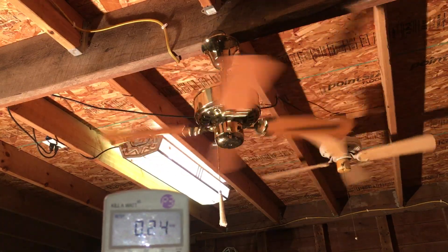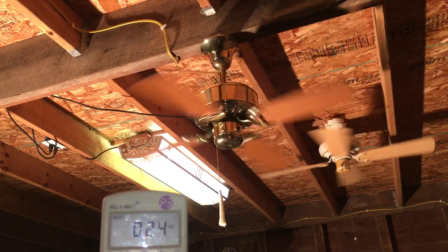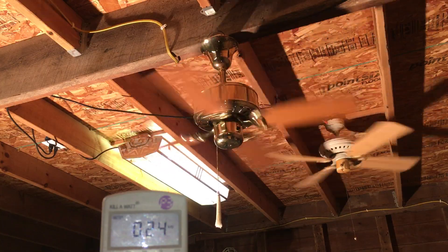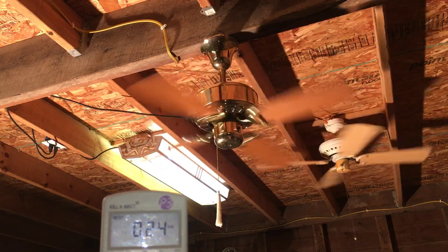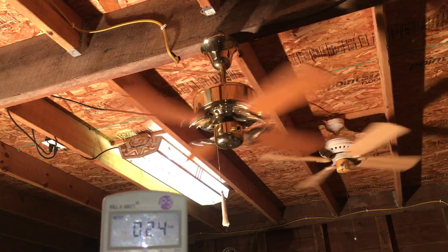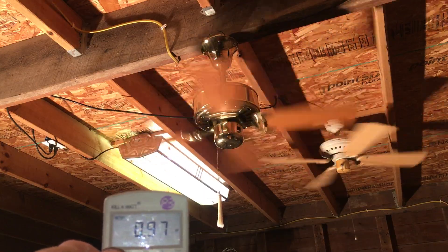And here is high. It takes a little bit to speed up because of the cast iron spinner motor, but it will speed up. At high: 0.24 amps, 28 watts, and a power factor of one.